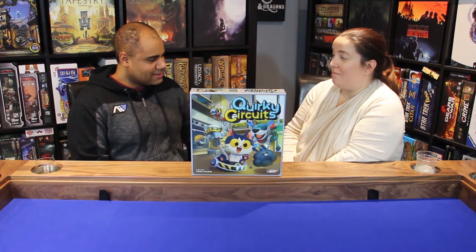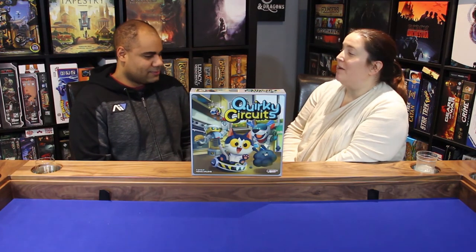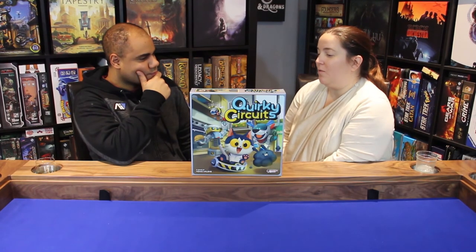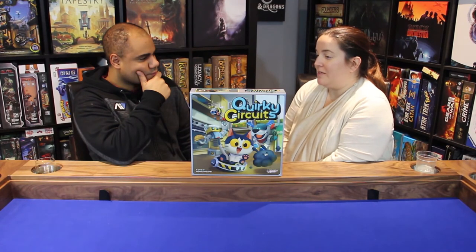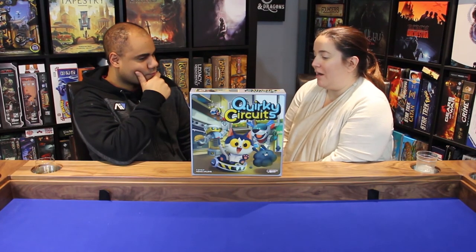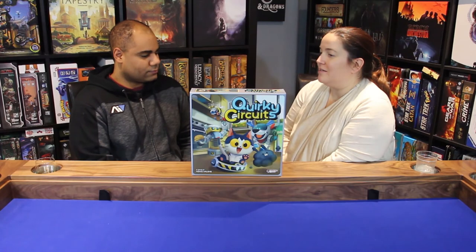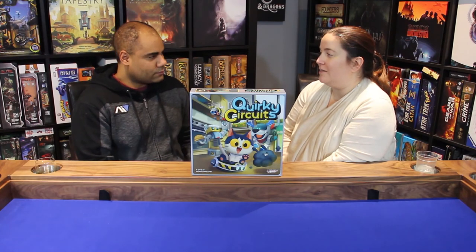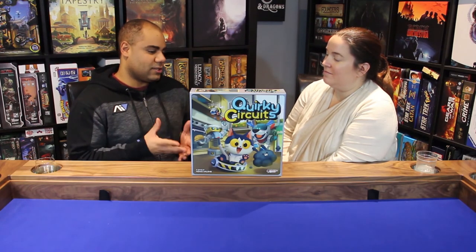For my rating, this is a six-and-a-half based on its potential — playing with kids, playing with young adults. If it were just based on my enjoyment playing with Jason it would score lower, but it does achieve what it's trying to be and it's a great game for that purpose. So it's a six-and-a-half for me.